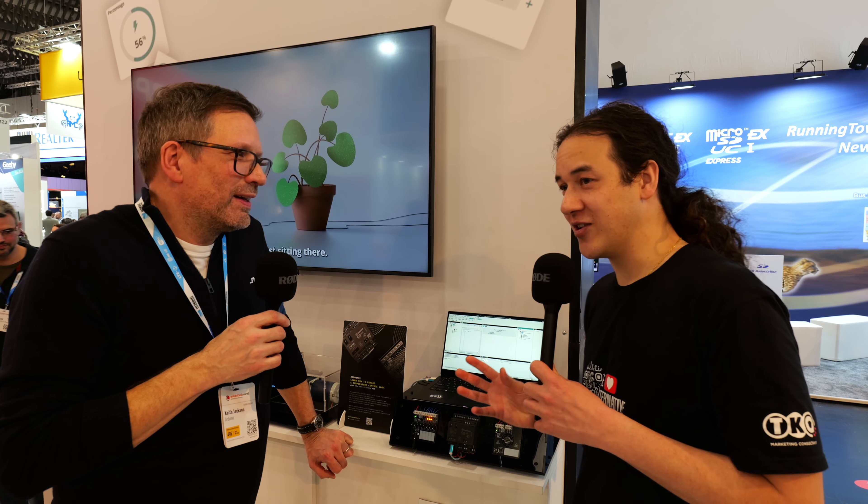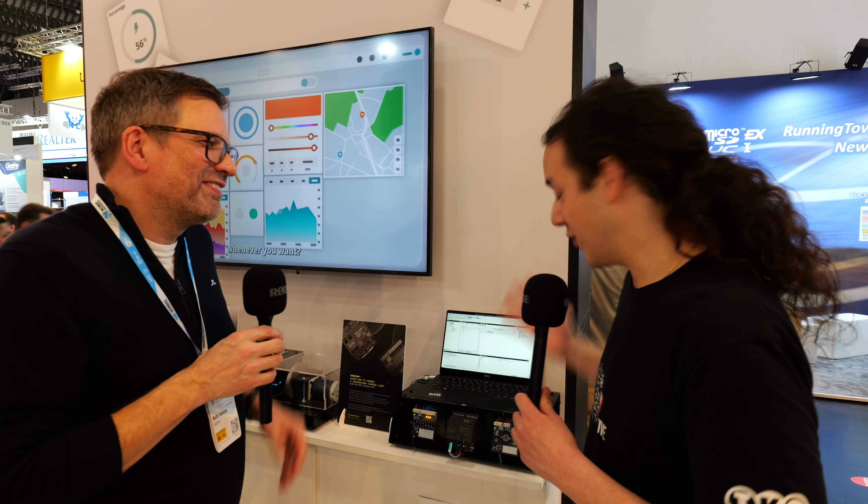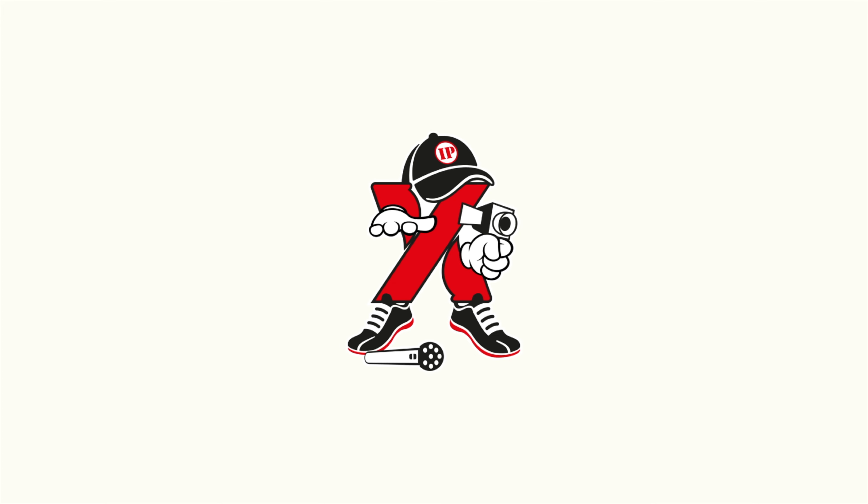I believe there's another expansion to the Opta series which we'll talk about in another video. Yeah, definitely. I'll do a write-up, so if you're looking to train in PLCs, Arduino's got you covered.